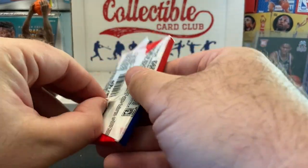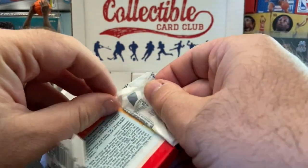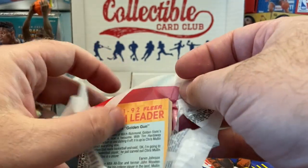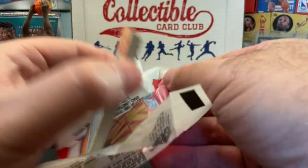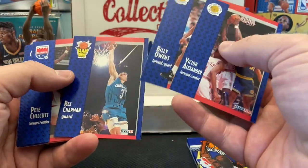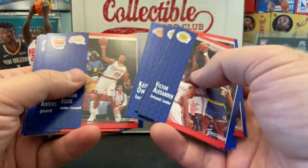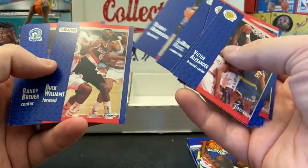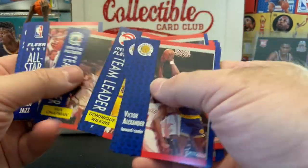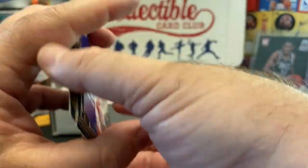Open up the 91-92 Flair — it would be awesome to pull the Mutombo auto out of here. There's also a Dominique Wilkins autograph in these, but I've never pulled one of those Mutombo autos. The design of Flair — not the best, they kind of clash. But there are definitely some good names. Karl Malone — he was a good ball player.